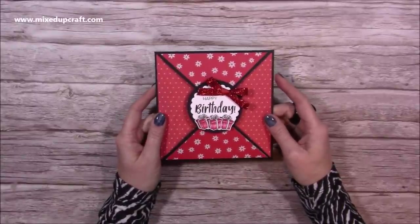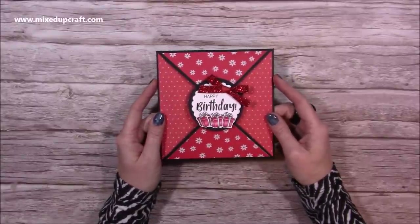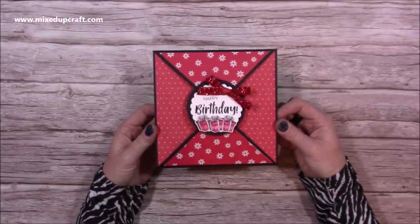Hi everybody, it's Sam at Mixed Up Craft. Thank you for watching today. This is my first tutorial of 2021 and I thought I'd start with something very easy and quick to do.